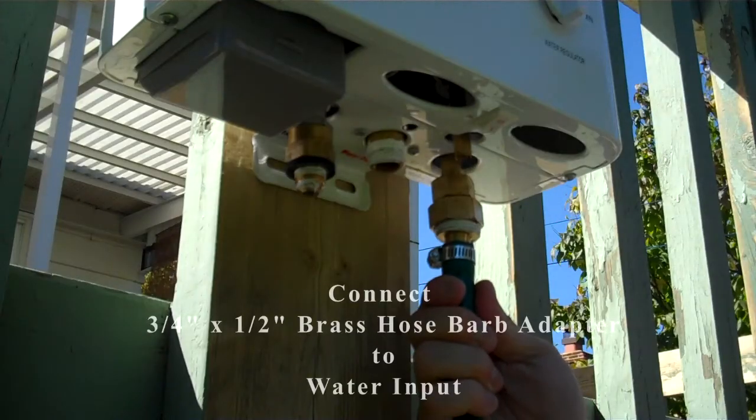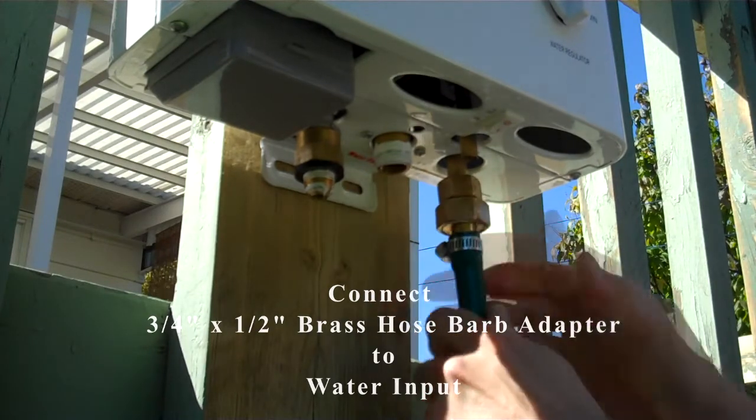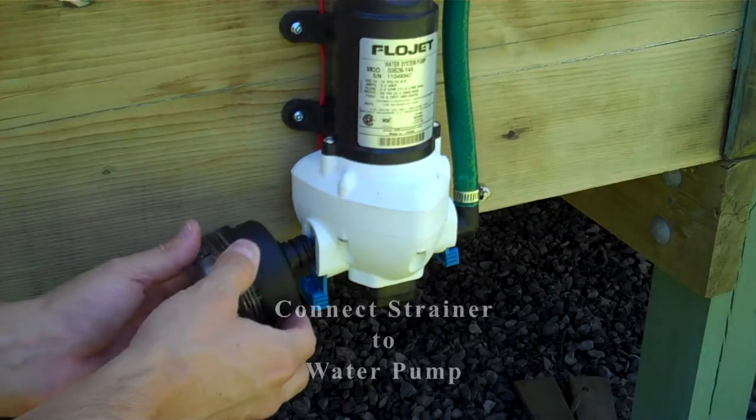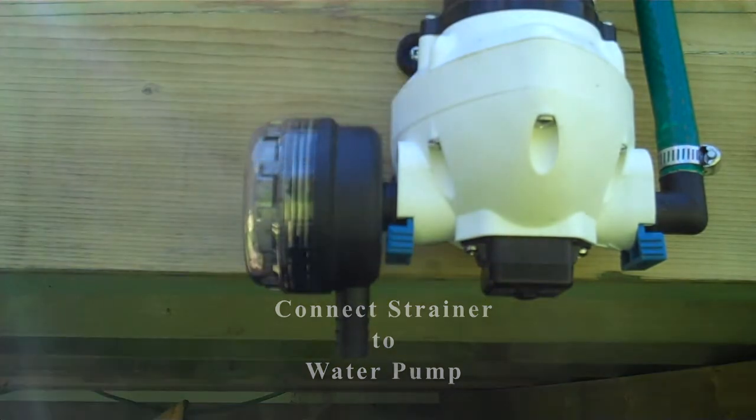On the other end of the hose we have the brass hose barb adapter that we're connecting to the water input, also secured with a hose clamp. This is our strainer used to keep debris out of the pump, and we're connecting it to the pump inlet port connector.